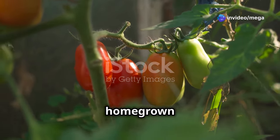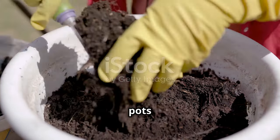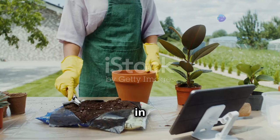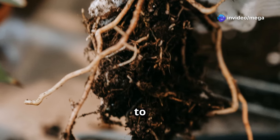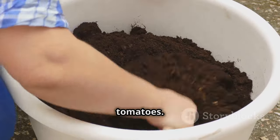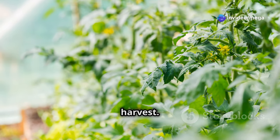There's nothing quite like the taste of a homegrown tomato, bursting with flavor and ripened to perfection. But achieving that delicious result in pots starts with the right foundation: the soil. Unlike growing in the ground, container gardening presents unique challenges. Pots restrict root space and the soil tends to dry out faster. That's why a well-crafted soil mix is vital for your potted tomatoes — it provides the essential nutrients, drainage, and aeration necessary for vigorous growth and a bountiful harvest.